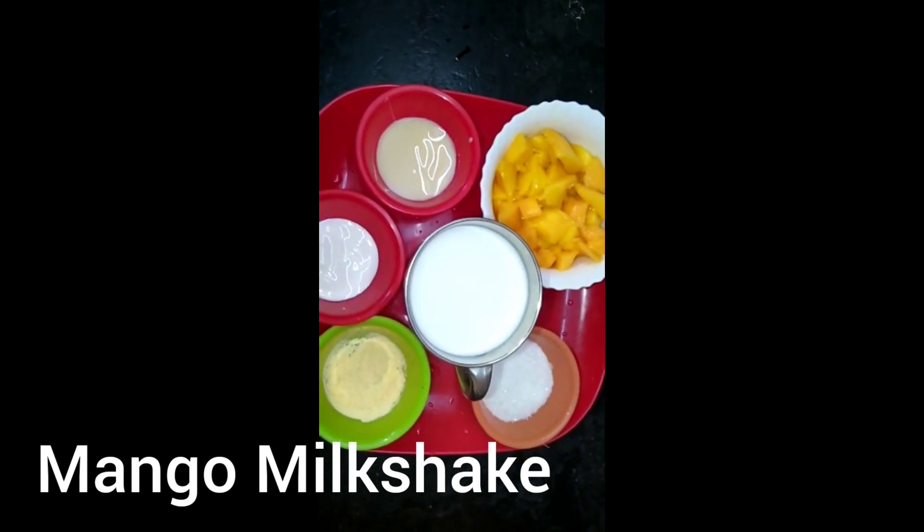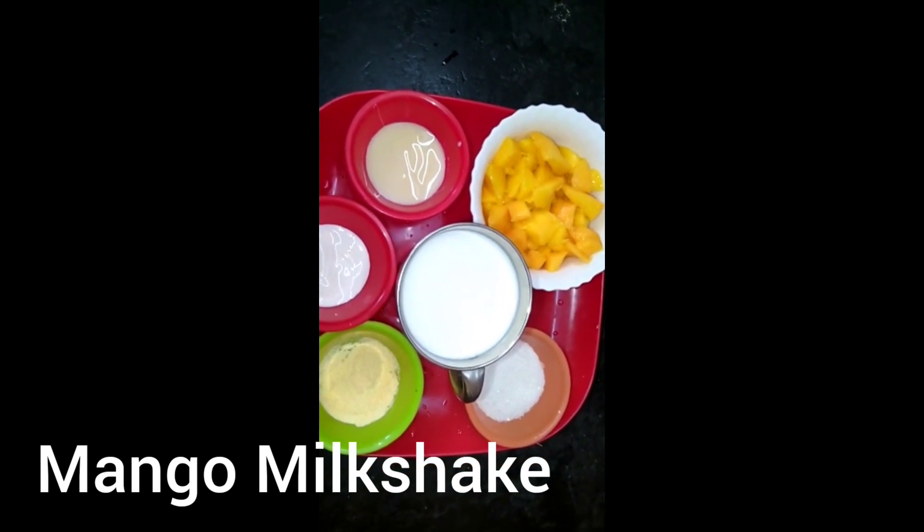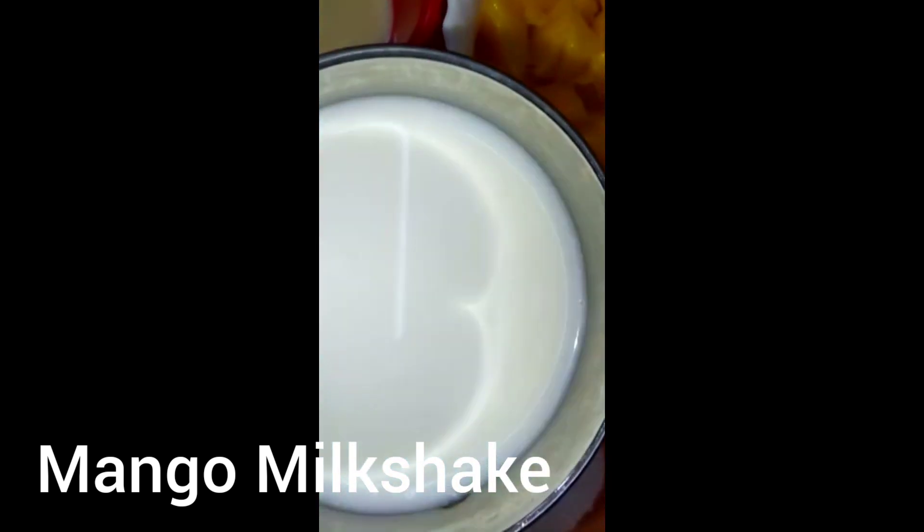Friends, let's see if you have a mango milkshake. Let's see if you can add all the ingredients.